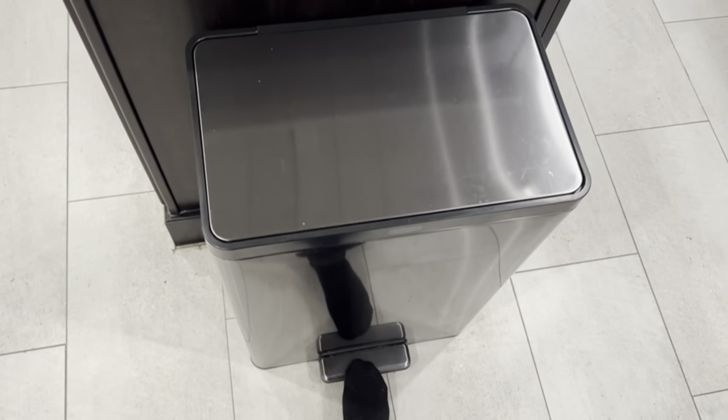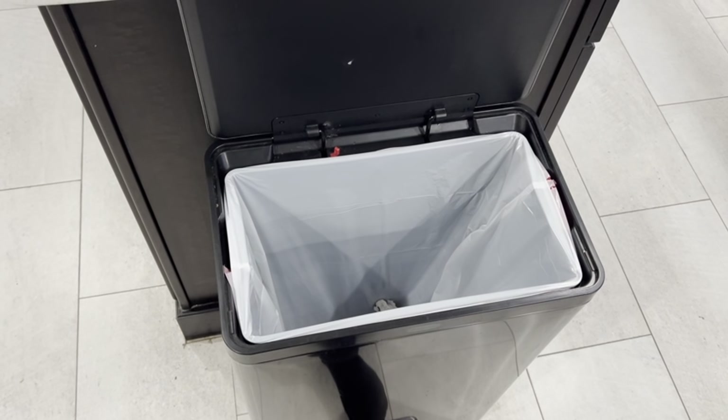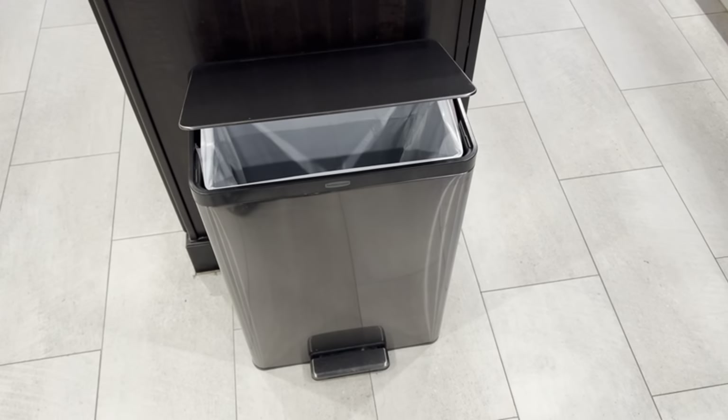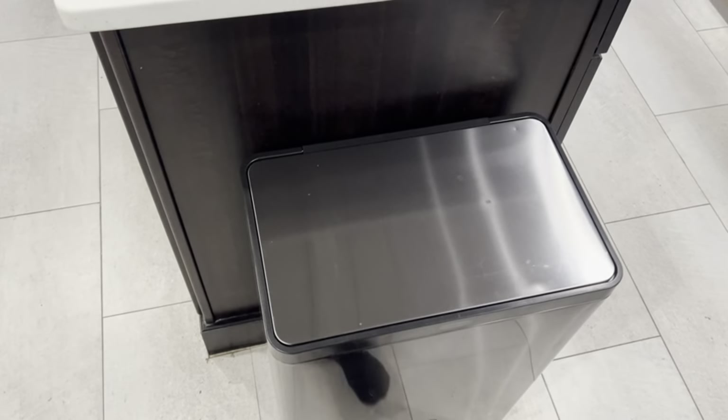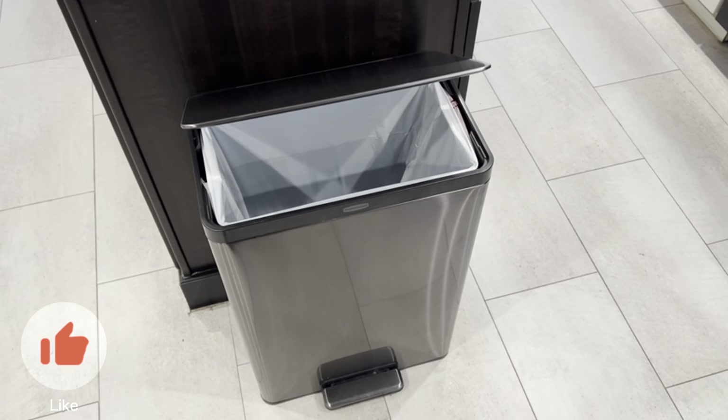This thing is amazing. Let me just show you how effortless and easy it is to just step on this — so clean, so easy. There's so much space in this trash can, and check out the slow close. That's just beautiful. Let's do an instant replay of that.